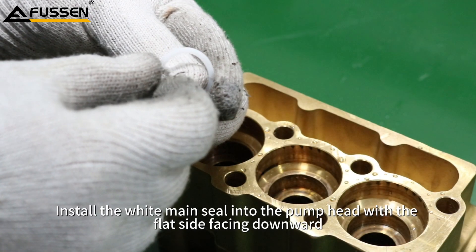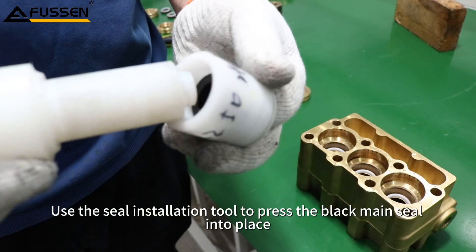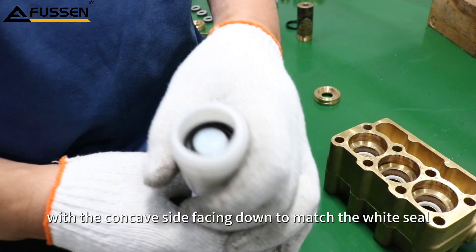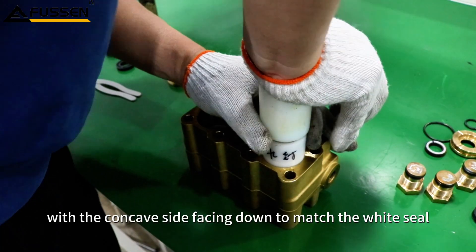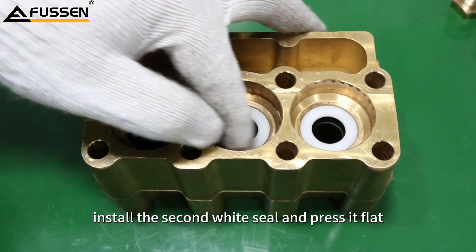Install the white main seal into the pump head with the flat side facing downward. Use the seal installation tool to press the black main seal into place, with the concave side facing down to match the white seal. Finally, install the second white seal and press it flat.